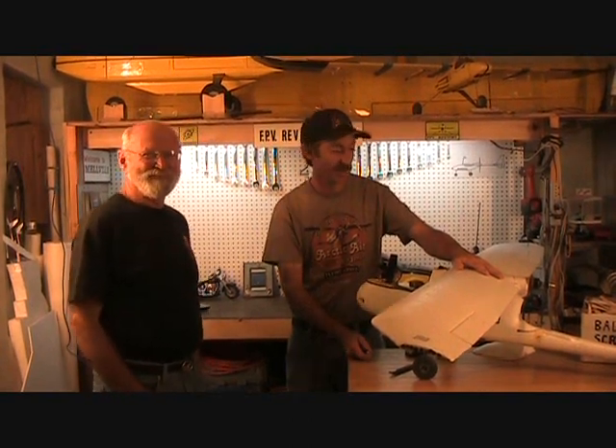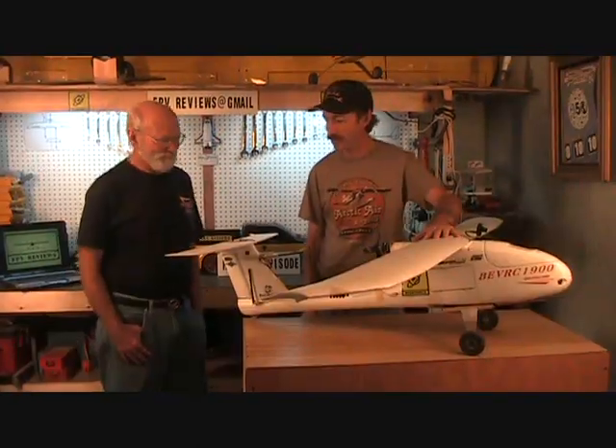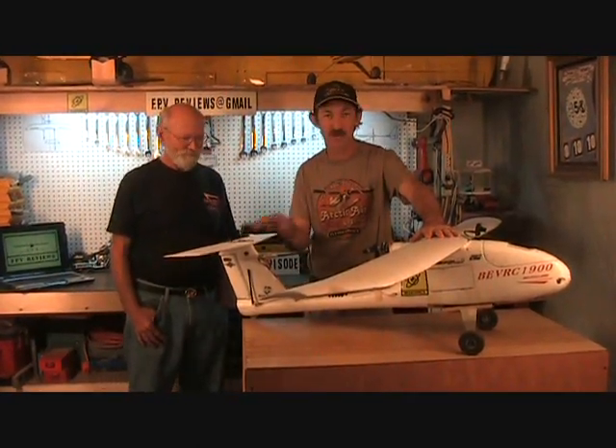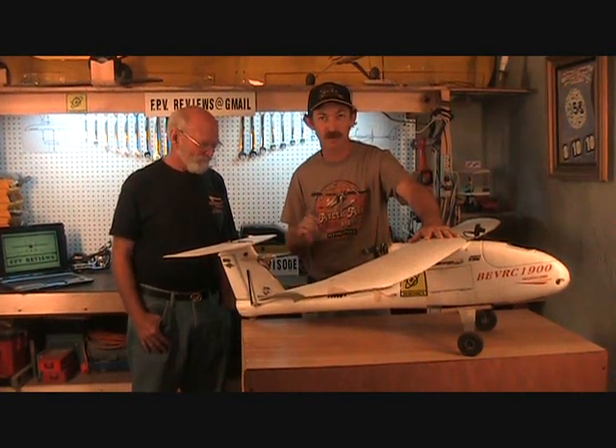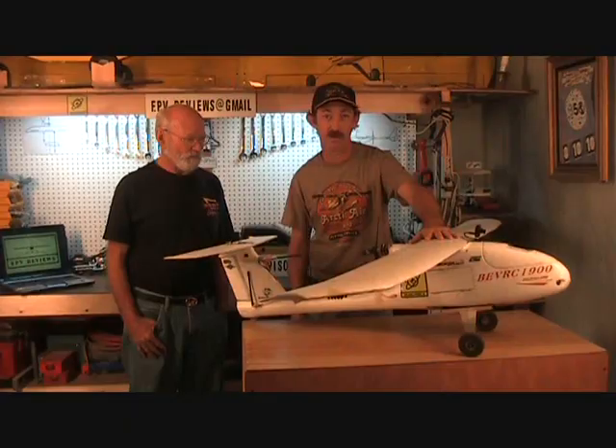We're reviewing this plane right here, the Skywalker. This is a really neat airplane. It's specially made for FPV. It's one of the very few planes that are made for it, and it can really carry a lot of weight.